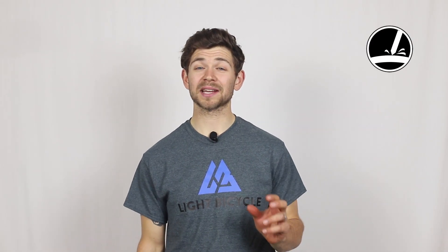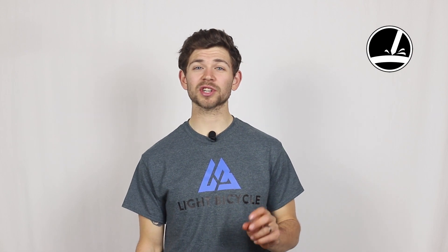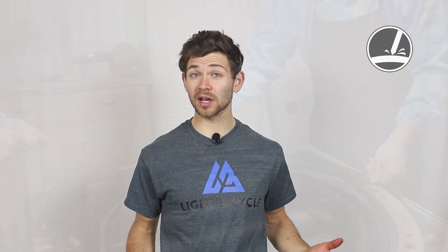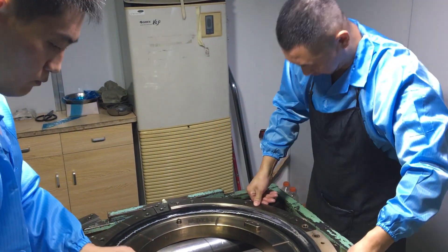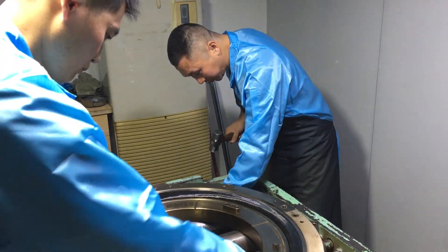Next I want to talk about Blacktec. Blacktec means that the rims are coming out of the mold as a finished product. Traditionally, carbon rims come out of the mold and then they need to be wet sanded and painted to remove any imperfections. With Blacktec, however, the rims are coming out of the mold as a finished product, leaving the outer carbon layer undisturbed.